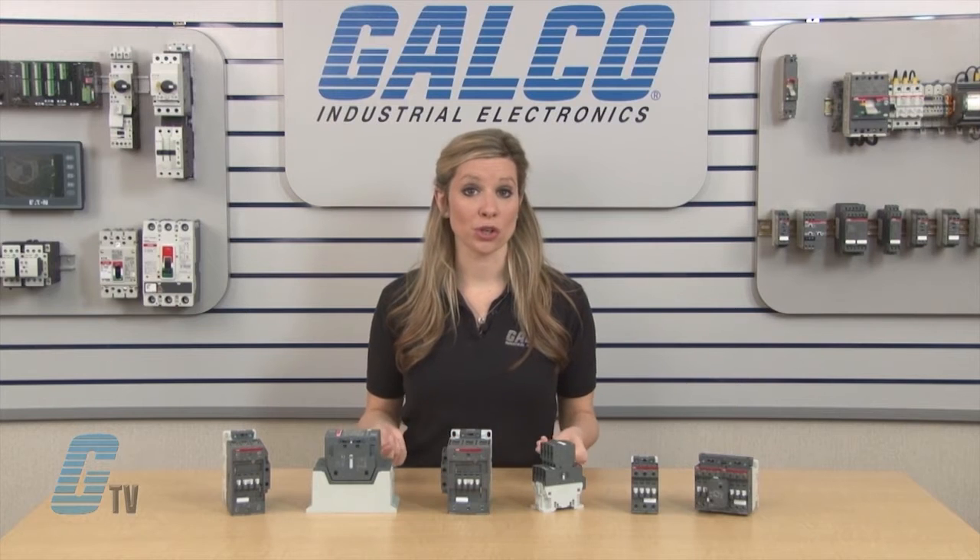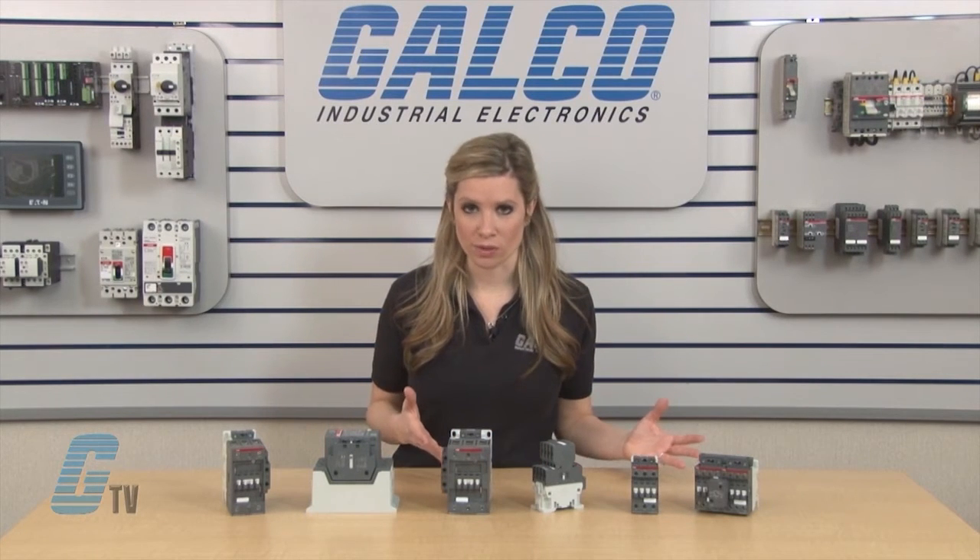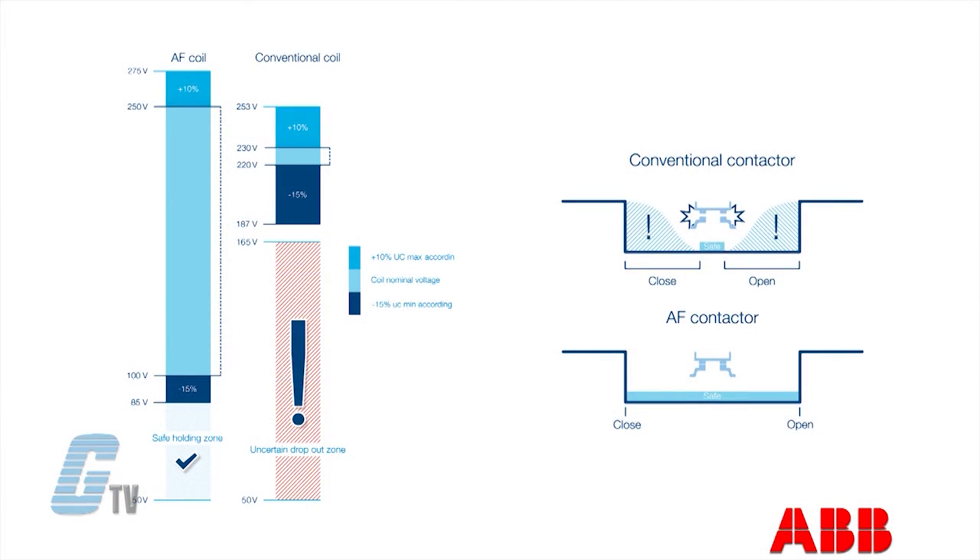The contactor coils ensure that there is always enough energy to keep its contact closed. Its distinct pull-in and drop-out values ensure the contacts are either open or closed, which eliminates contactor chattering, humming or buzzing related to conventional contactor technology.